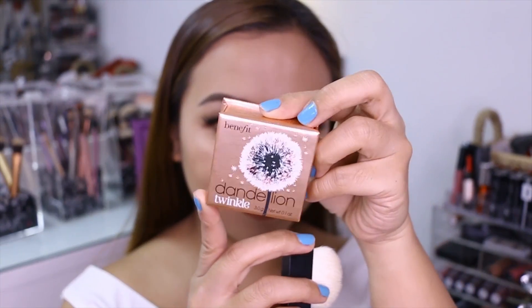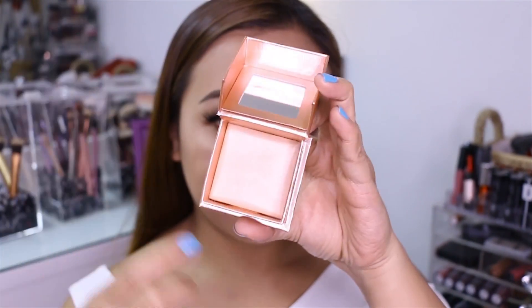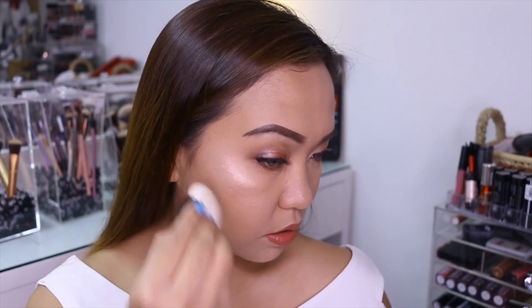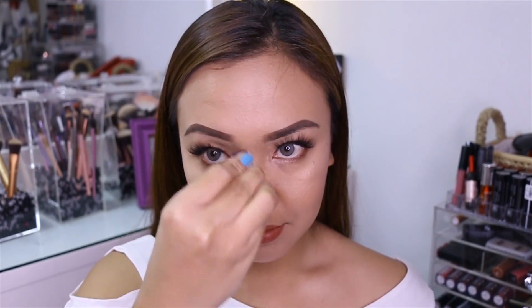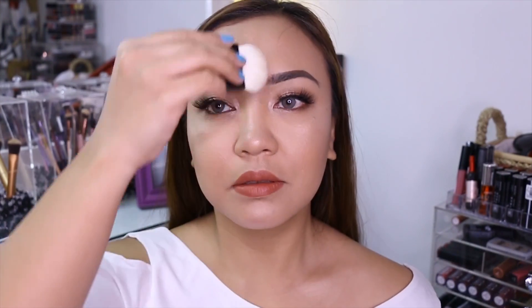This one is the Benefit Dandelion Twinkle. Medyo subtle lang to, so kung gusto nyo na hindi masyadong bonggang highlight, ito yung may sasuggest ko. Nilagay ko pa rin siya kasi I wanted to try it out — para lang siguradong mabubulag yung ex mo. Charot.